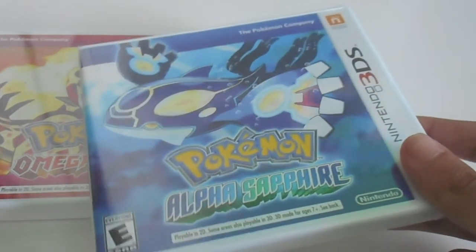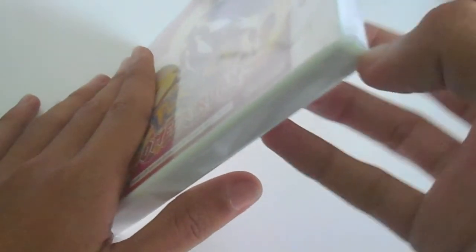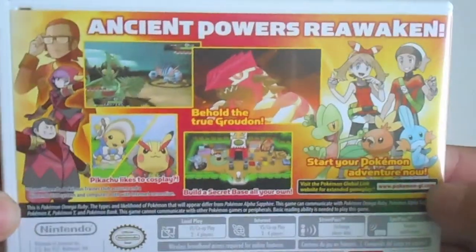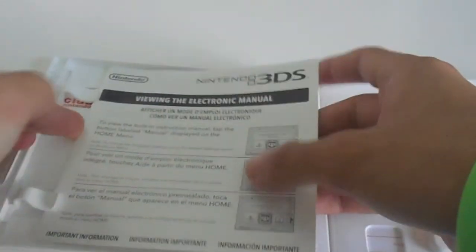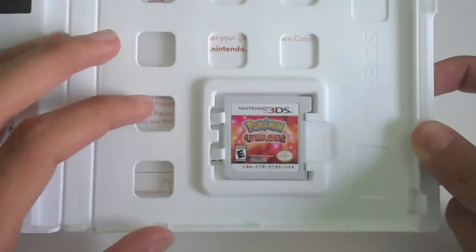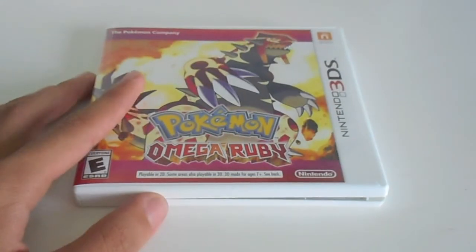This one I'm going to save for later. Let's see what's in the OmegaRuby. Just a quick peek at the back, now let's open this up. Instruction menu — I don't care. Here's the game. It looks good. I'll be playing that later.